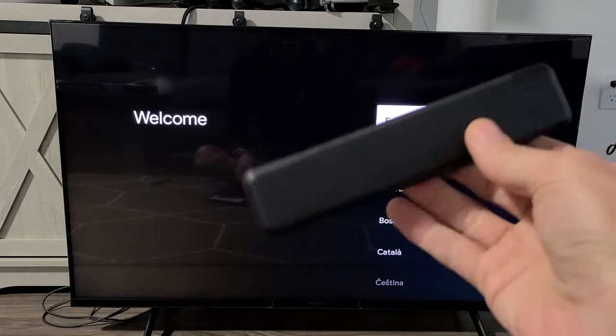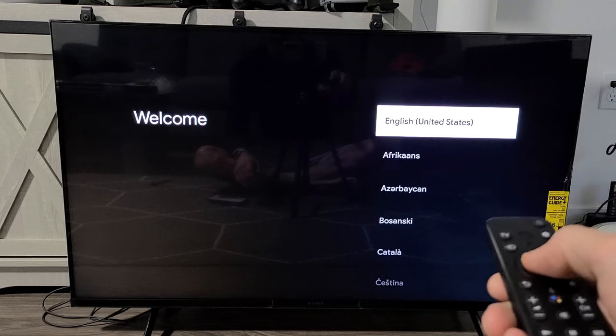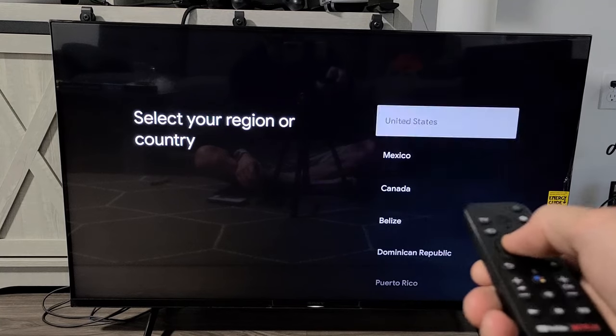First, put the batteries into your remote and turn on your TV. You should see the welcome screen and your remote should automatically be paired. I'm going to go with English, United States, click OK, and select United States for the region.